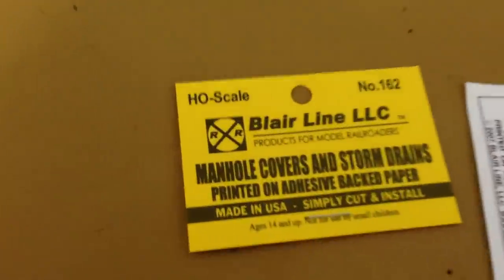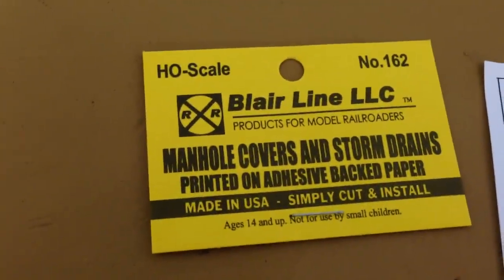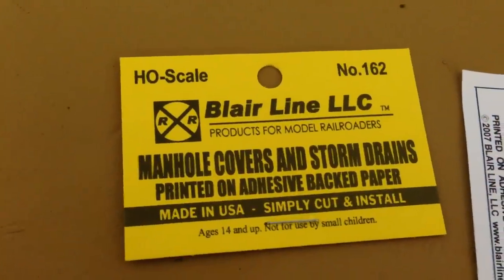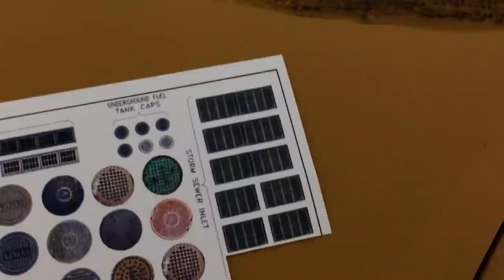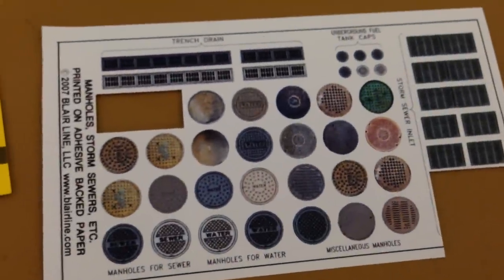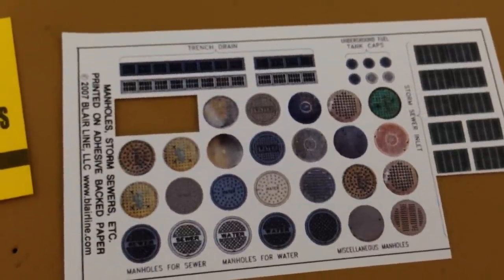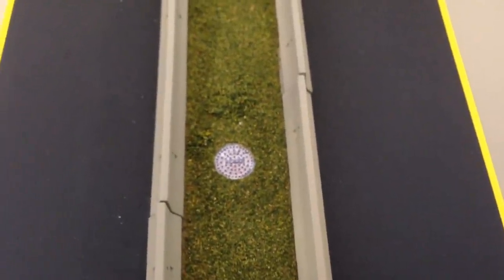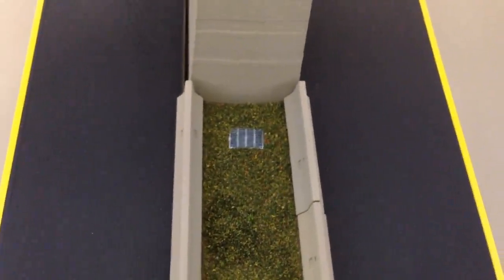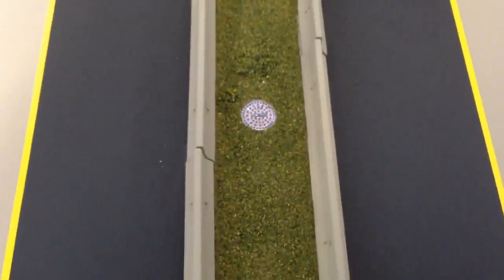Another thing I did — a simple little thing that I think is going to add some detail — I picked these up at the local hobby shop the other day. They're just stickers you have to cut out and stick on, but there are manhole covers and drainage grates. I put a couple of those in the median, and I'm going to put some static grass in here also. I think this is going to add just a little bit of detail — little sewer manhole covers — and I put grate covers up here next to the piers.